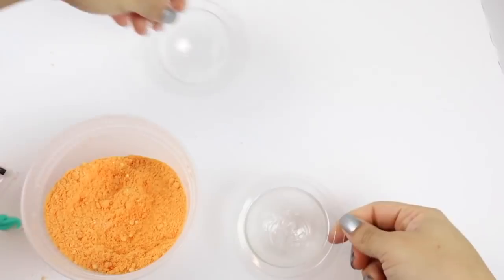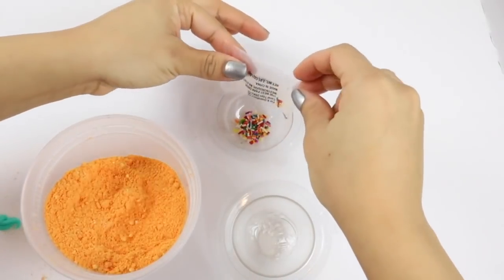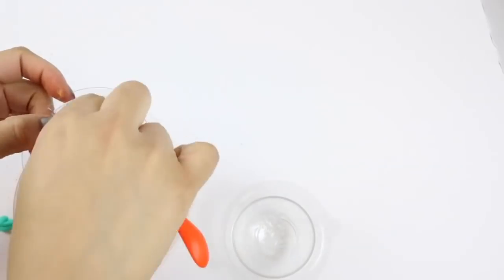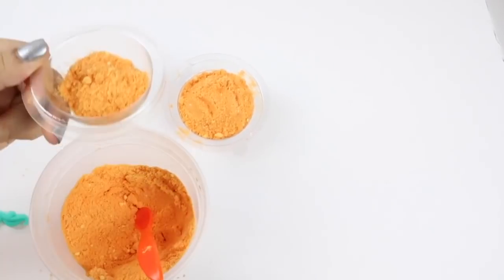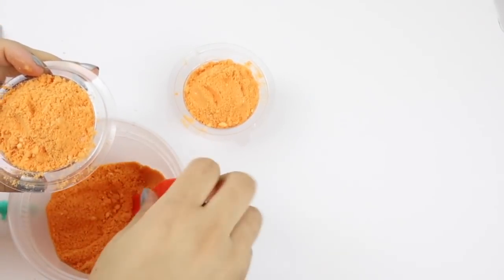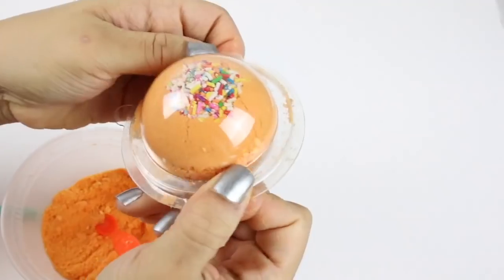Now we're going to start filling our molds. We're going to add our sprinkles to the side that does not have any words on it, and then we're going to carefully start filling it. It's filled about halfway. I'm going to hide my surprise in there and I will be right back. So now my surprise toy is in there. I really hope this works. Now we're going to quickly close it together. We have to make sure it snaps together.